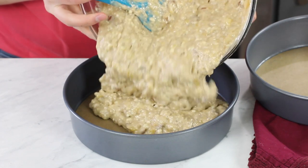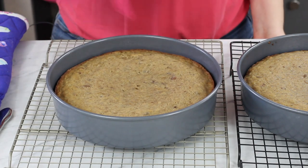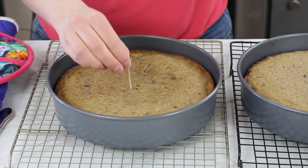Just divide the cake batter evenly between your two pans. Then transfer your cakes to the 350 degree Fahrenheit preheated oven, where they'll need to bake for about 35 minutes. You're going to want to cook them until they're a nice golden brown on top and a toothpick inserted in the center comes out clean or preferably with a few moist crumbs.